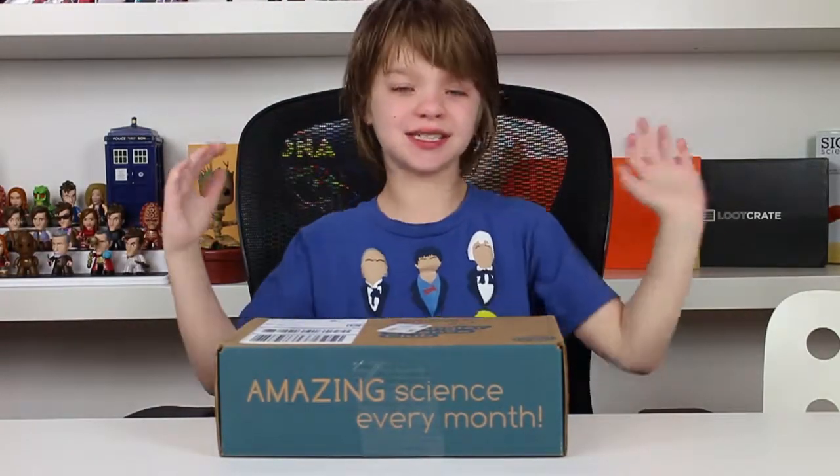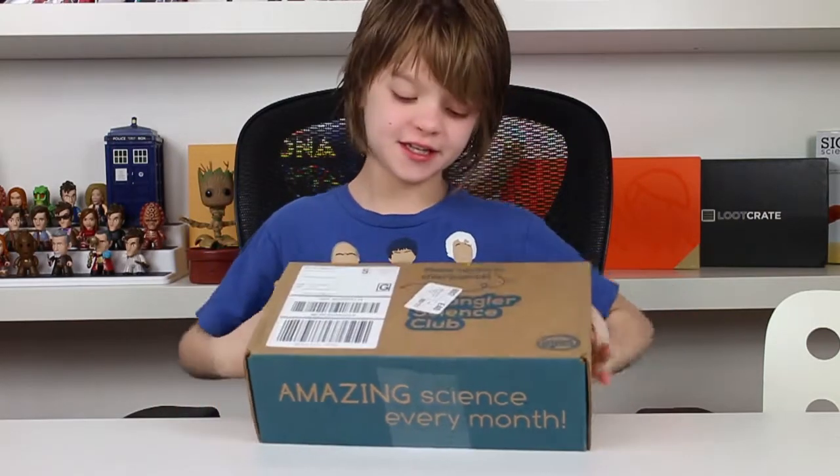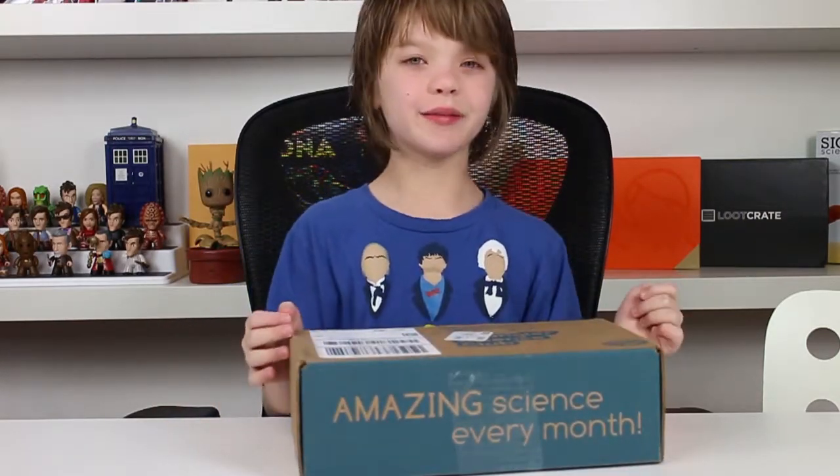Hey everyone! It's Presley at actoutgames.com here. And today is our second delivery of the Steve Spangler Science Club, and I'm really excited to see what's inside. So let's take a look.